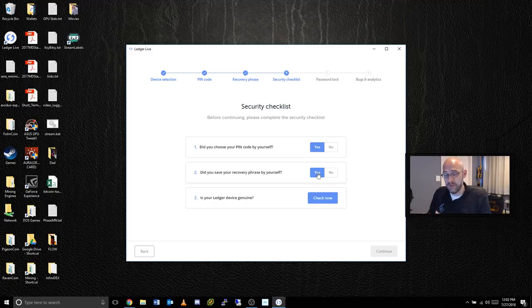Were you alone when you did this? That's the question — it's for your security. Finally it asks: is your Ledger device genuine — did you buy it directly from them or from a third party? You have to be very careful where you obtain these from. During the unboxing there was a slight discoloration on the aluminum, but since we had to go through this entire setup process, everything looks completely legit. We're in good shape.